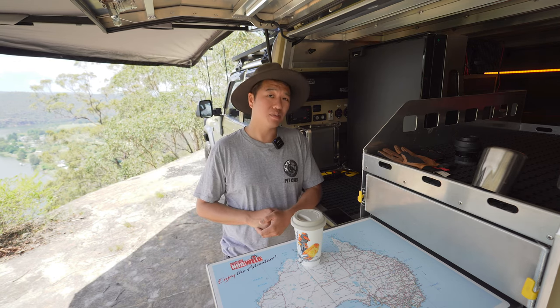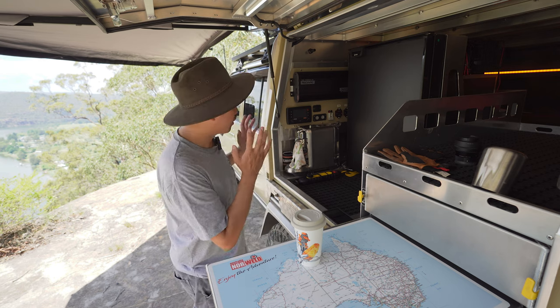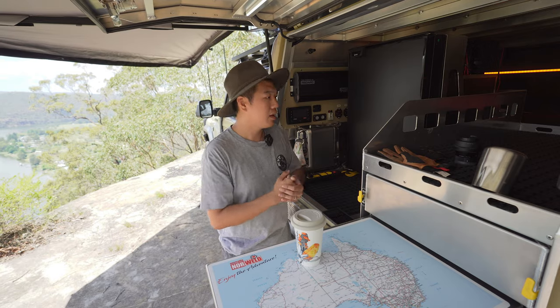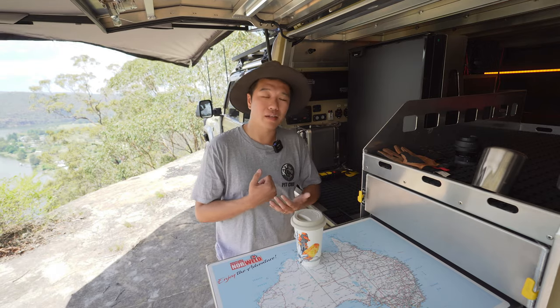And surprisingly, it tastes pretty good. I'm going to start the video by saying that you can never produce the same flavor, the same fragrance, the depth of coffee as a barista-made coffee — it's just not going to happen. But in this video, we're going to have a look at my coffee setup, the 12-volt system behind the whole thing that's powering it, and hopefully it'll help you make the right decision.